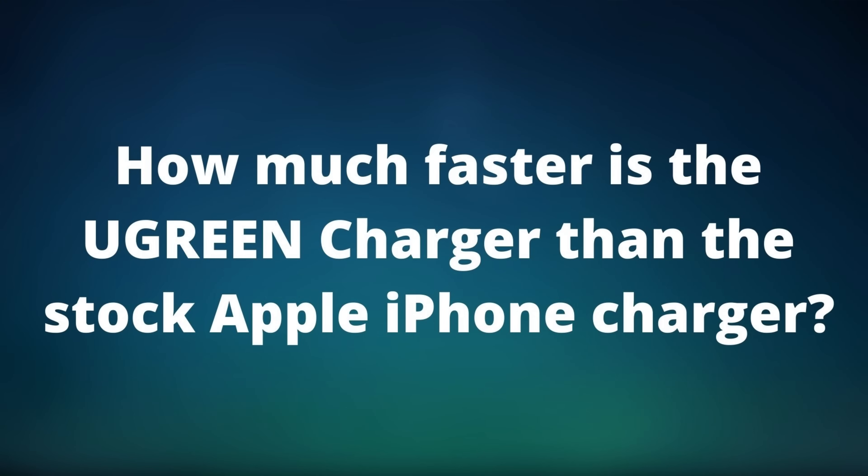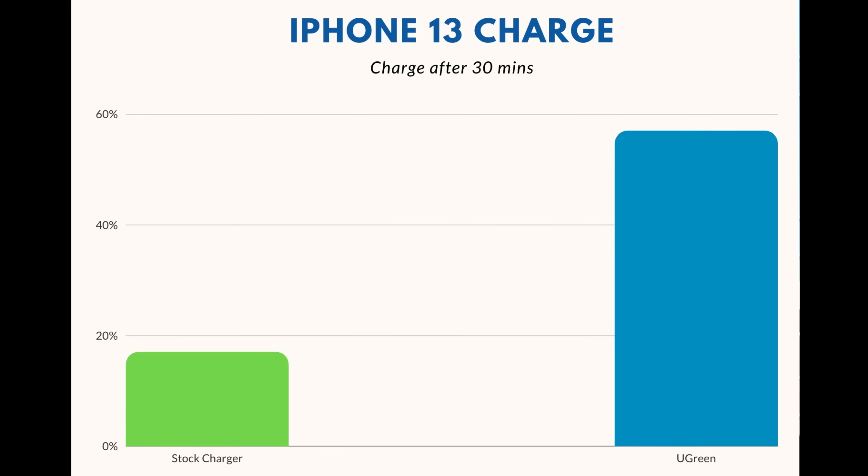How much faster does it charge than an ordinary Apple 5-watt charger? As you can see here, the iPhone 13 was charged with a normal 5-watt charger for 30 minutes and the battery is at 17%. With the GAN charger, it's at 57% in that same 30 minutes. This is the difference between coming home, quickly charging your phone, grabbing something to eat and being able to go back outside — versus just having to stay home because you can't leave without your phone.